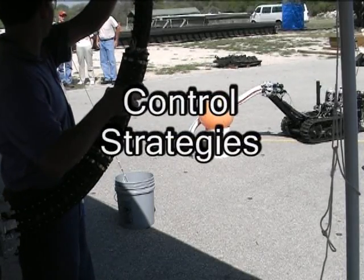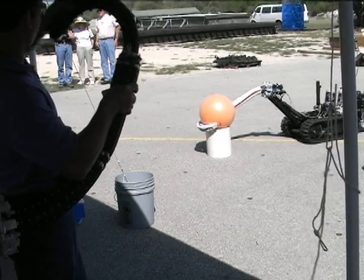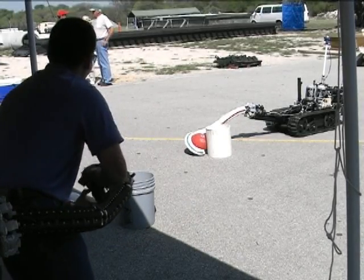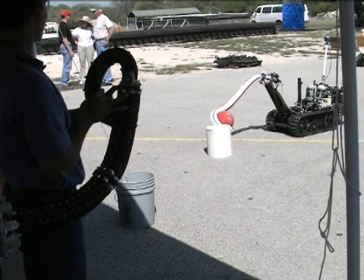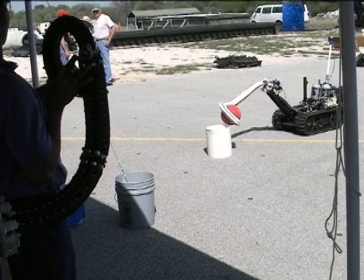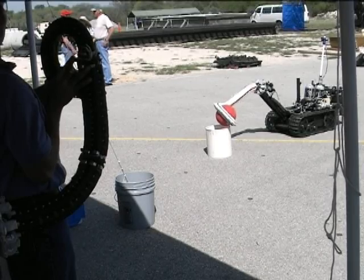Control Strategies. Octom is equipped with encoders and pressure regulators from which its exact position can be determined in 3D space. Here we see two Octoms — one controlled by the operator and the other mounted on the robot. The computer is reading the position of the Octom in the operator's hand and feeding the same parameters to the Octom on the robot through a wireless link. Using this control strategy, a person can operate Octom without having any technical knowledge about continuum robots.